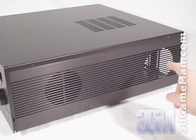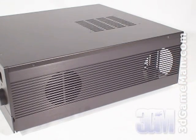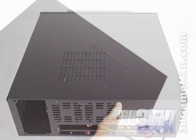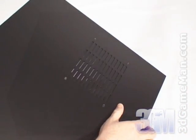On the right side there's another air vent at the back to allow the power supply to intake cool air from outside the case, and another at the front. At the top there's another air vent, but this one can be manually opened or closed.